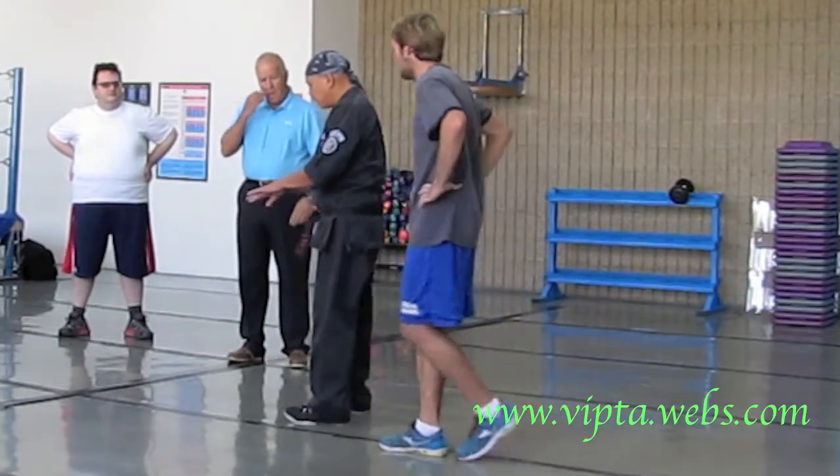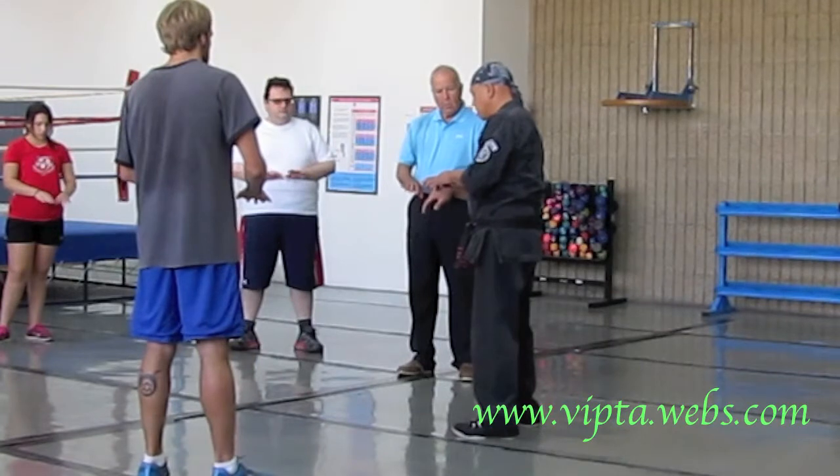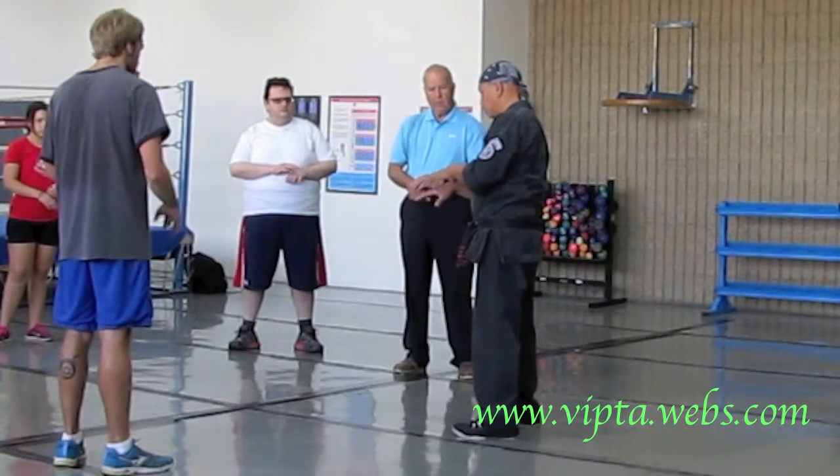So everybody look at your hands. If you don't know anatomy, the little bones inside the tops of your hands are called metacarpals — tiny little bones that make up the structure of the hand.